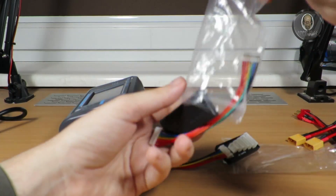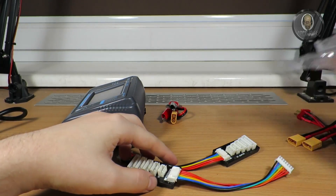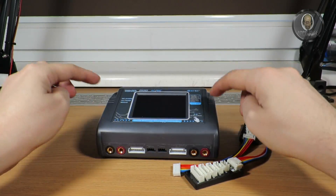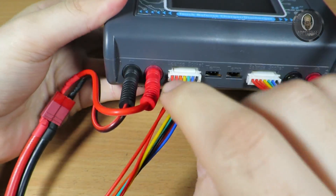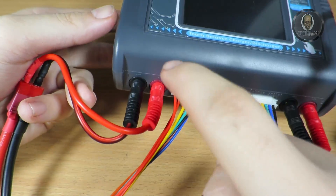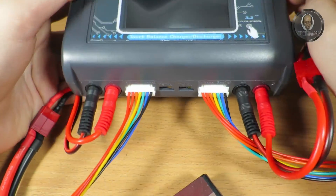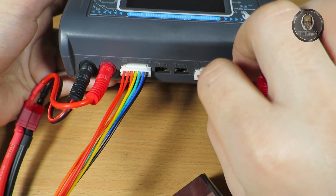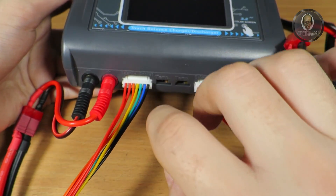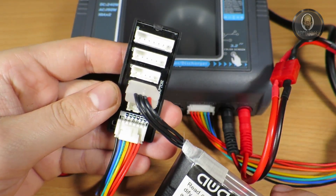The second channel has the same balancer board. Give me a minute — I'll connect it to power. A few moments later: I connected everything, red to red and black to black. Never connect the battery first — always connect the cables first, because if you short both plugs the battery may burn or explode. The polarity is color-coded so you can't reverse it.